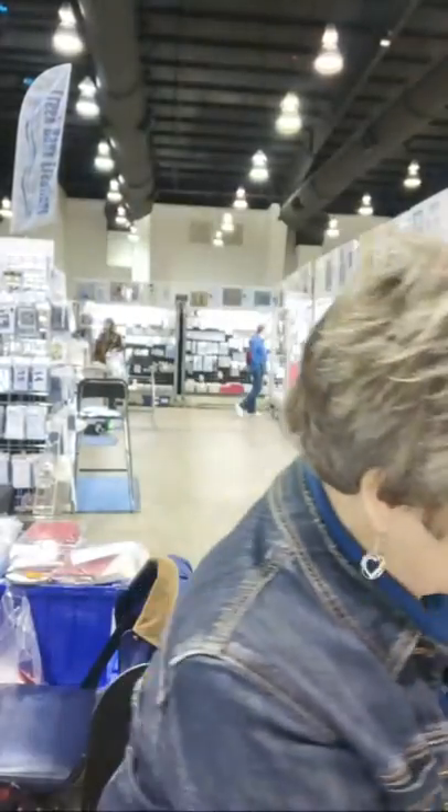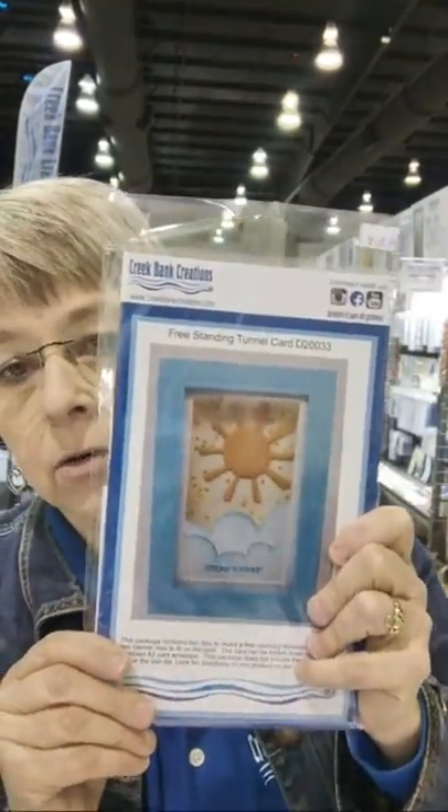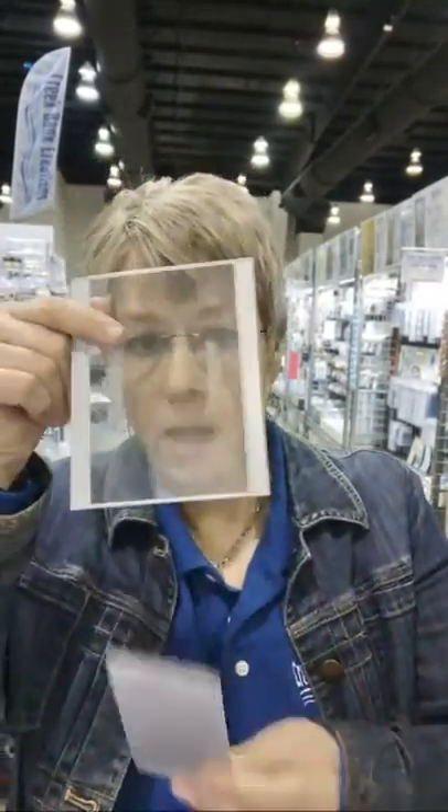I just want to go over the basics and then show you the insert drawer. When you open up the freestanding tunnel card, it's got the banners in there, and then what you're going to find are four dies. They are not attached to each other. On the back of the dies, I tape a piece of our medium-weight acetate. If you have product packaging, you can use that.